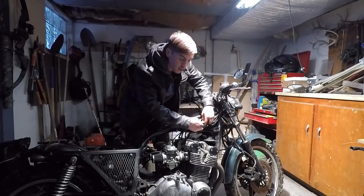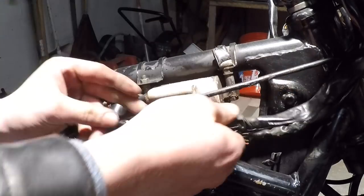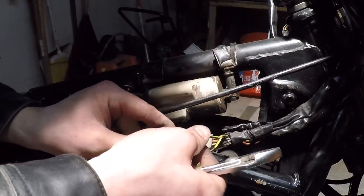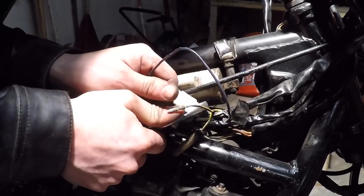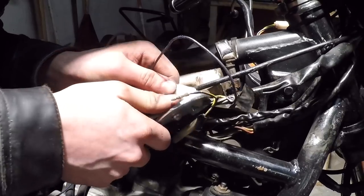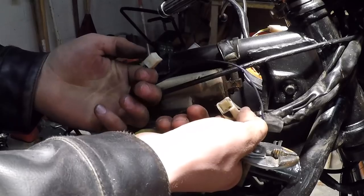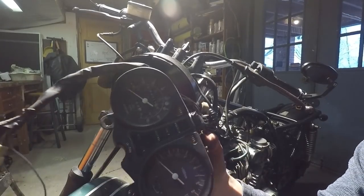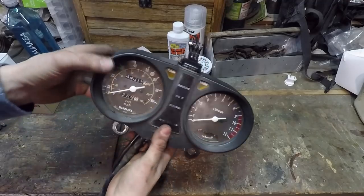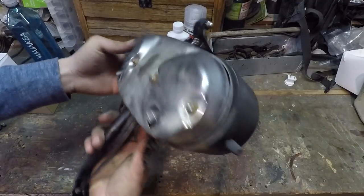Now I just have to unplug the harness here. It's already a pain — it doesn't want to be unplugged. Finally got it. Okay guys, so here's the old speedometer off the bike and in one piece. Let's go ahead and open up the new one and compare it to the old one.